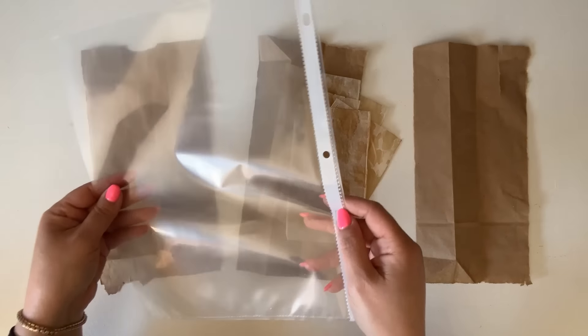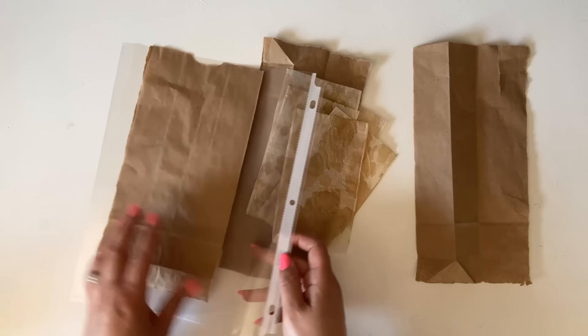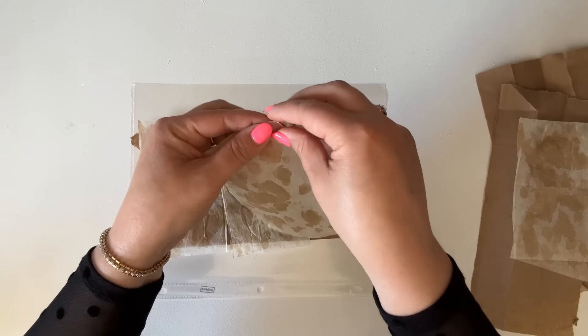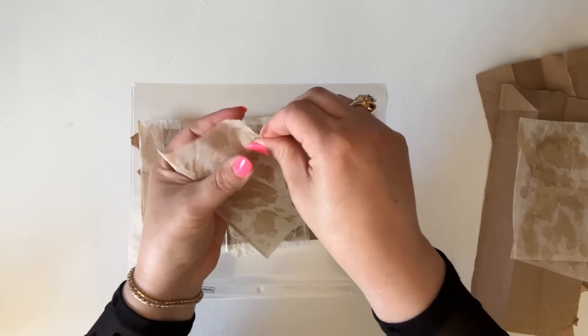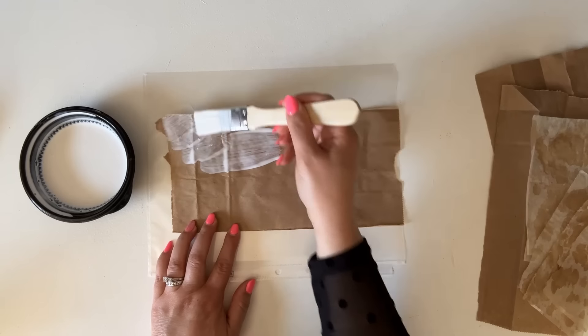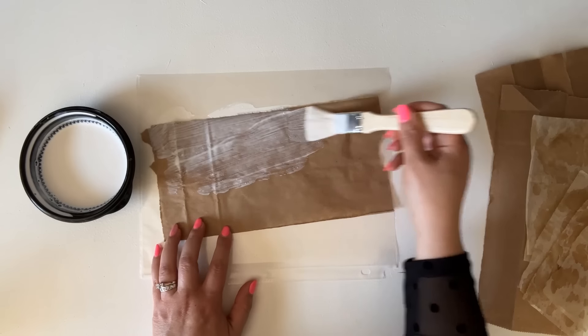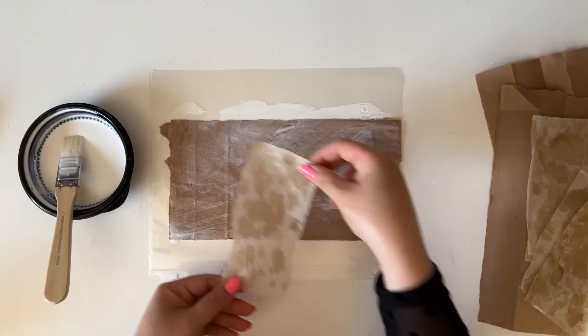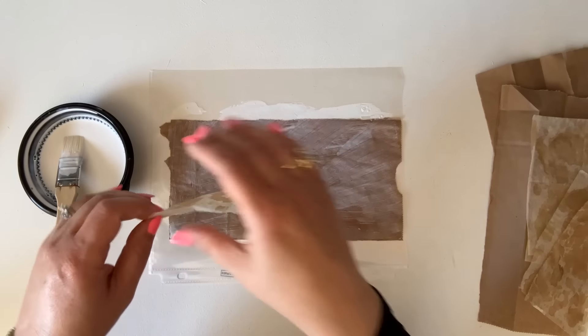I'm going to use a sheet protector underneath just to protect my table, and I'm actually going to tear the edges on these tea bags because we're going to have to overlap them, so I'll give them a torn edge. Now I'm coming in with my Mod Podge and adding a nice thin layer to my paper bag. Now I am adding my tea bags.